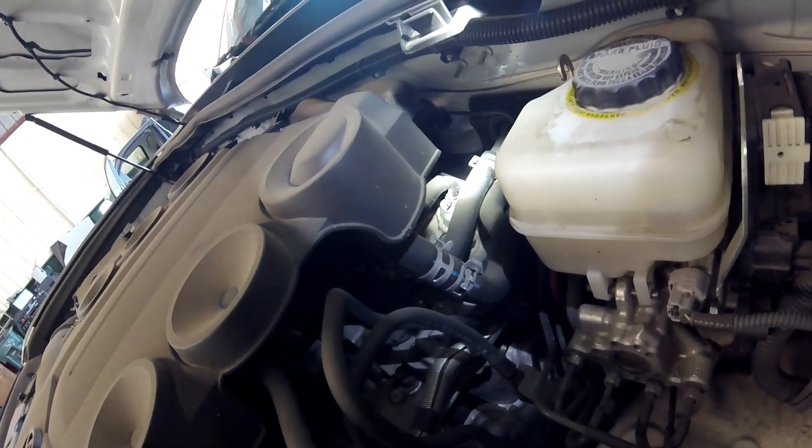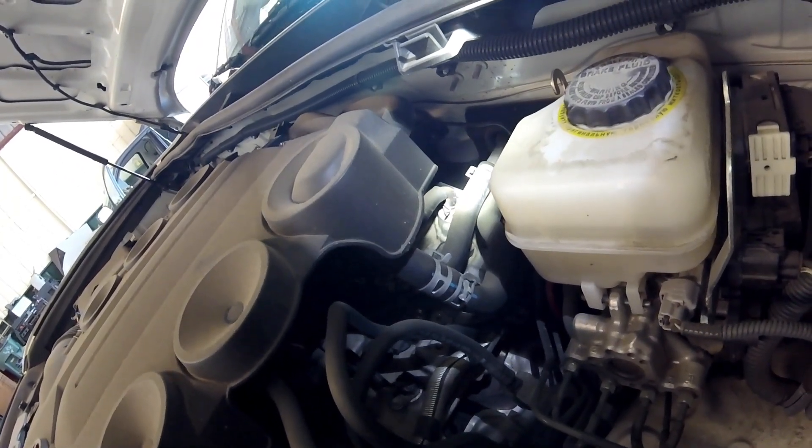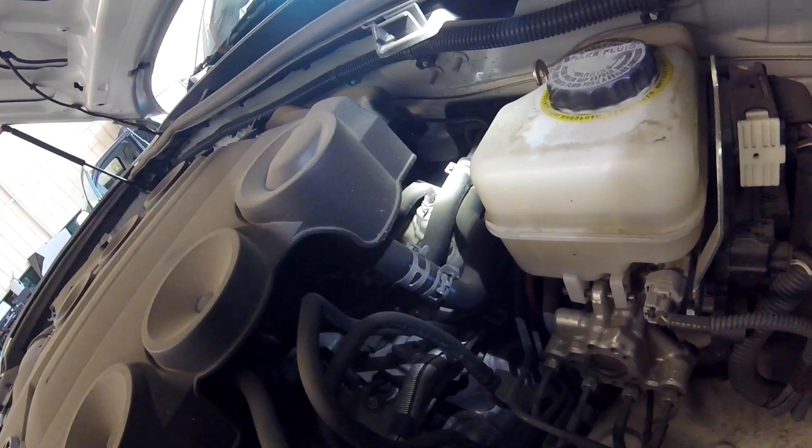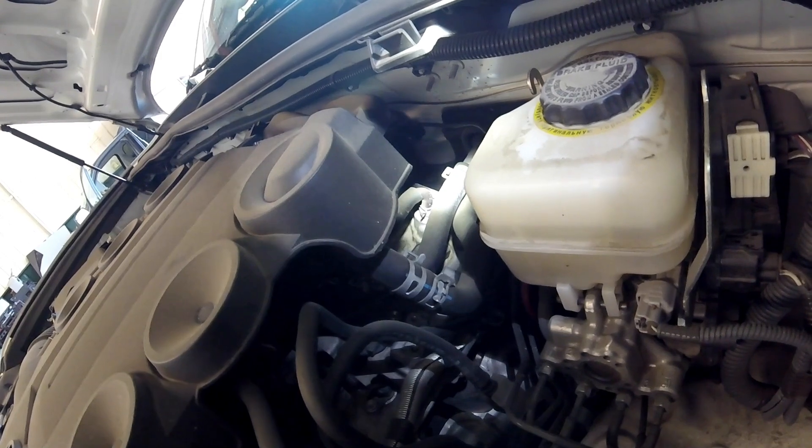Getting started right here on top of the engine on the driver side is the PCV valve — your positive crankcase ventilation valve. This valve allows blow-by and condensation built up in the crankcase to flow through the intake and combustion process and through the exhaust and catalytic converter. A faulty PCV valve could cause a code such as P0171, which is a lean code.